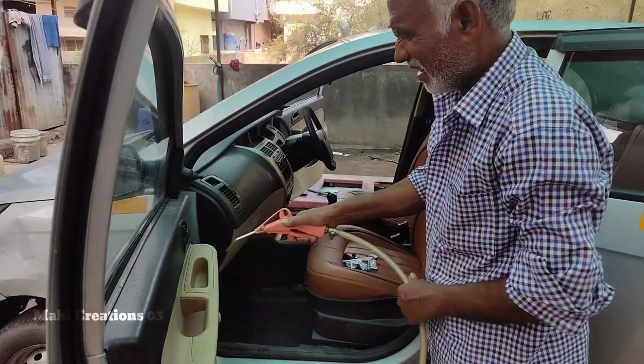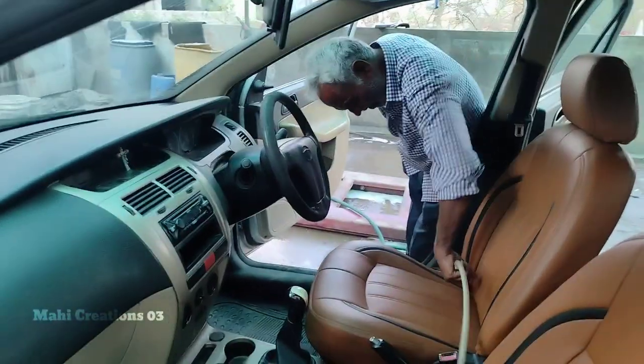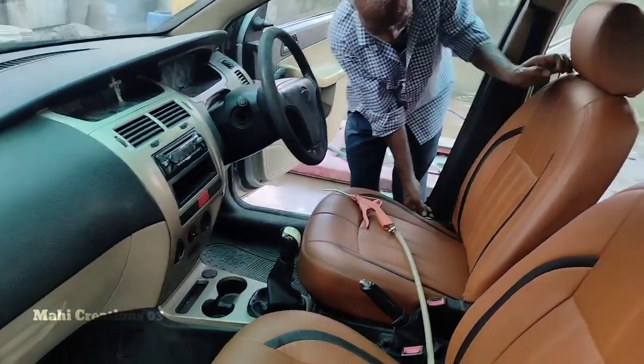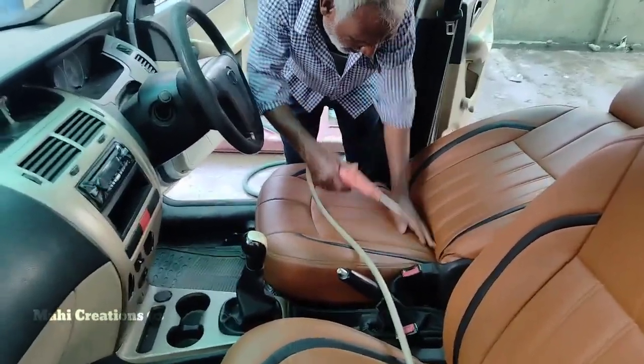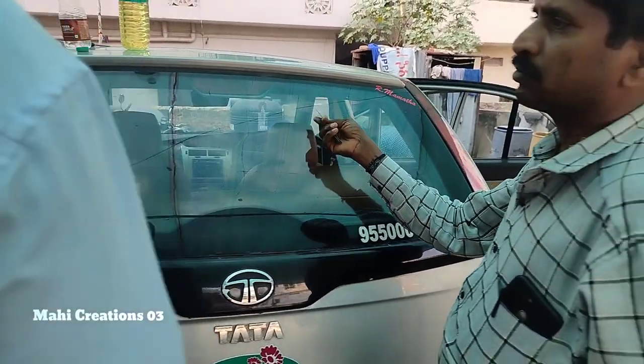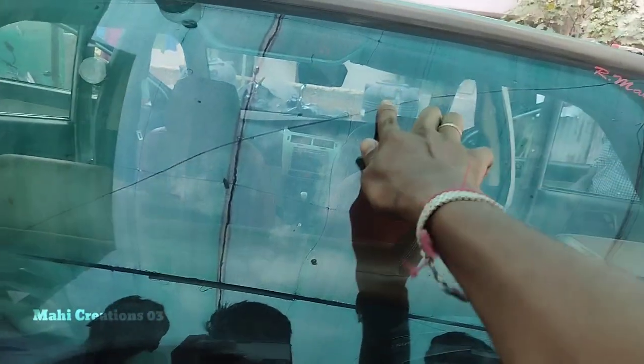He has the first wash. He had the first wash. He was clean. The next one is clean and clean. The back seat will be cleared for the big gap. The next one is clean and the other is clean.